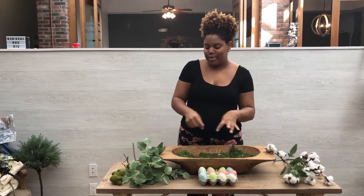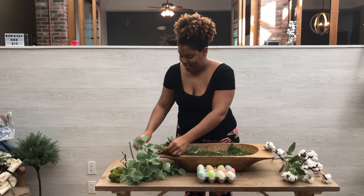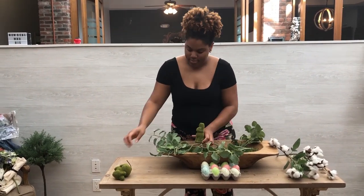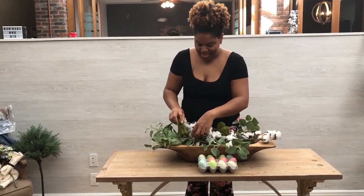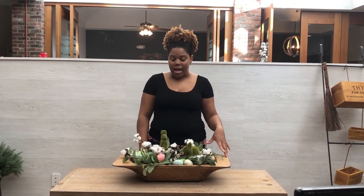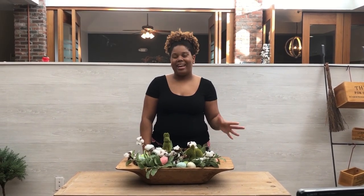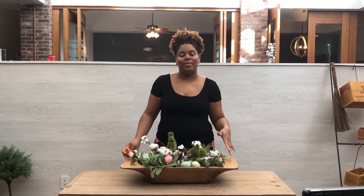Then place the eggs in there like a little Easter egg hunt. Here's the finished product for our Easter dough bowl — we kept it really neutral with just some pops of color. You can throw whatever you want in there; if you want brighter colors, maybe add some carrots, whatever you feel will look great for your Easter dough bowl.